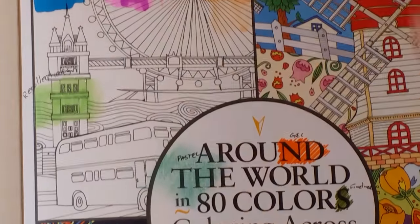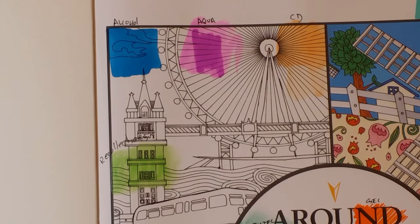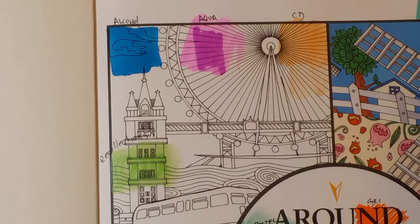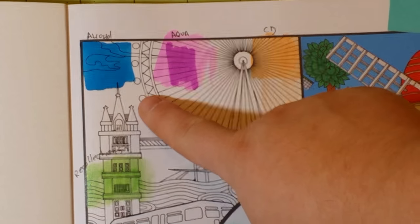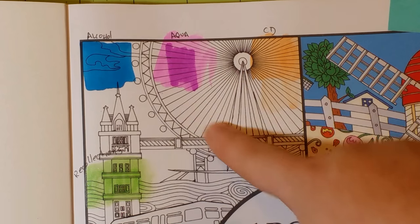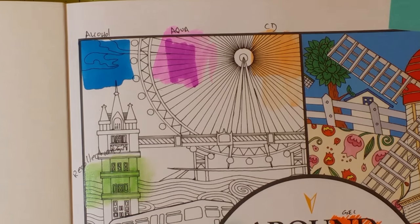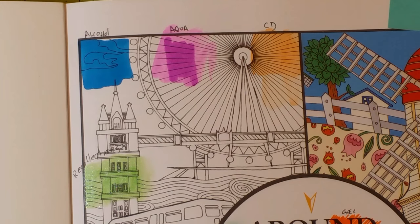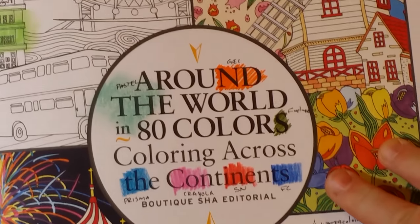I'll go through in groups. We have Caran d'Ache Neocolor 2s, Spectrum Noir aqua markers, alcohol markers from Spectrum Noir, and Recollections. The alcohol marker went through the page but the others did not. I would not recommend alcohol markers — the pages are double-sided — and I would not recommend the water-based markers as they don't spread. These are supposed to be watercolor markers, but I've only found one coloring book where they actually spread, and that was the watercolor paper book. Caran d'Ache Neocolor 2s did fantastic — they spread and laid down the way they needed to. Recollections also did really well.